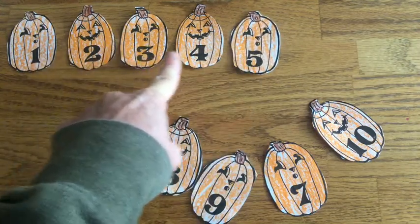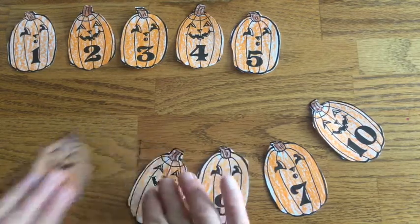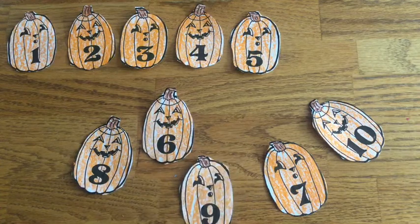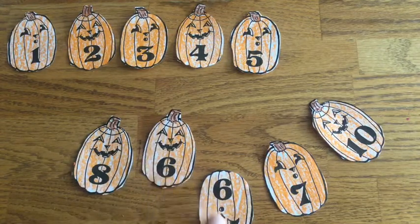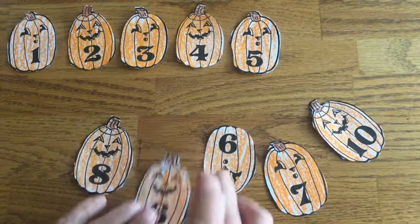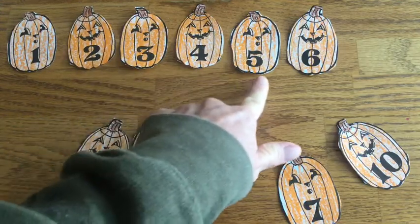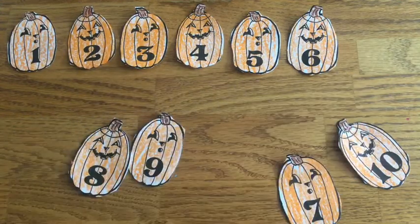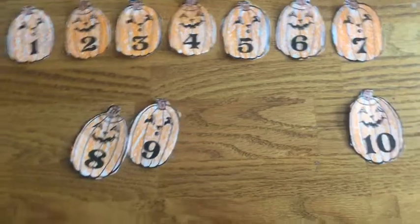One, two, three, four, five, six. 'Down and a loop, six rolls a hoop.' Look at these two — they're a little similar. Which one is six? Yes, this one. Look at a nine — if I put it upside down, it would be a six. But we don't want our pumpkin upside down. There we go. One, two, three, four, five, six, seven. 'Straight across and down from heaven, that makes the number seven.' Do you see the seven? I see it right here — seven.